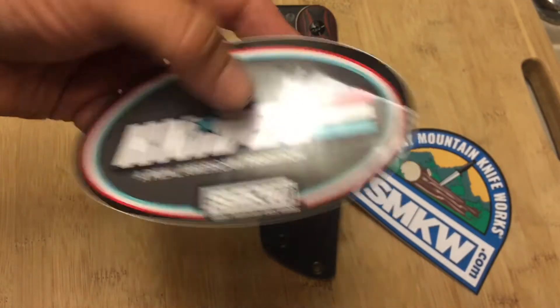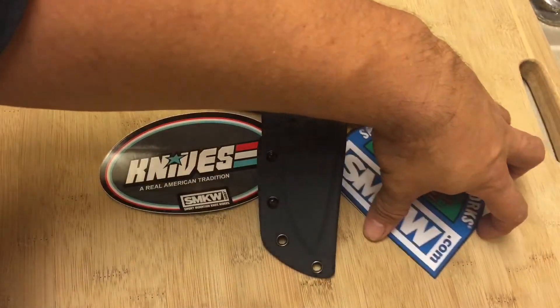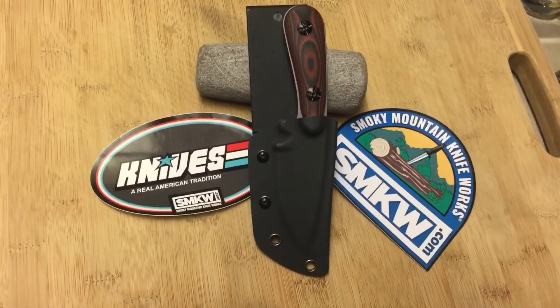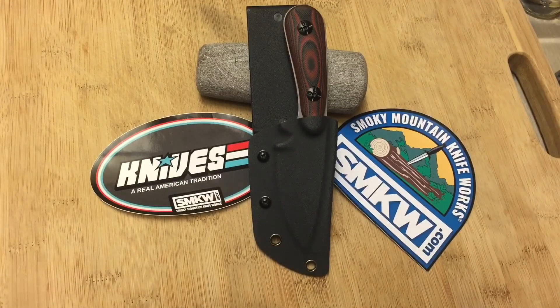Anyway, this has been a short video. This is the Knife Detector giving you the good, the bad, and the ugly — no ugly in this case. We got a little bit of good, a little bit of bad, and a little bit of awesome. Signing off, wishing you guys a fantastic week. Take care, God bless you, stay safe, keep your knives sharp, and keep your wits even sharper.